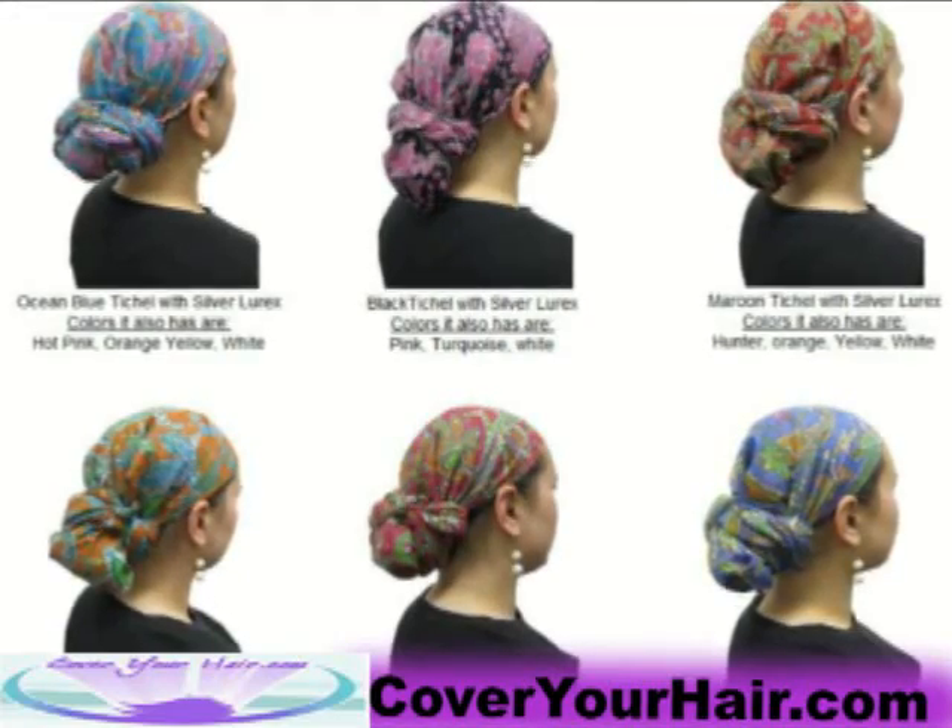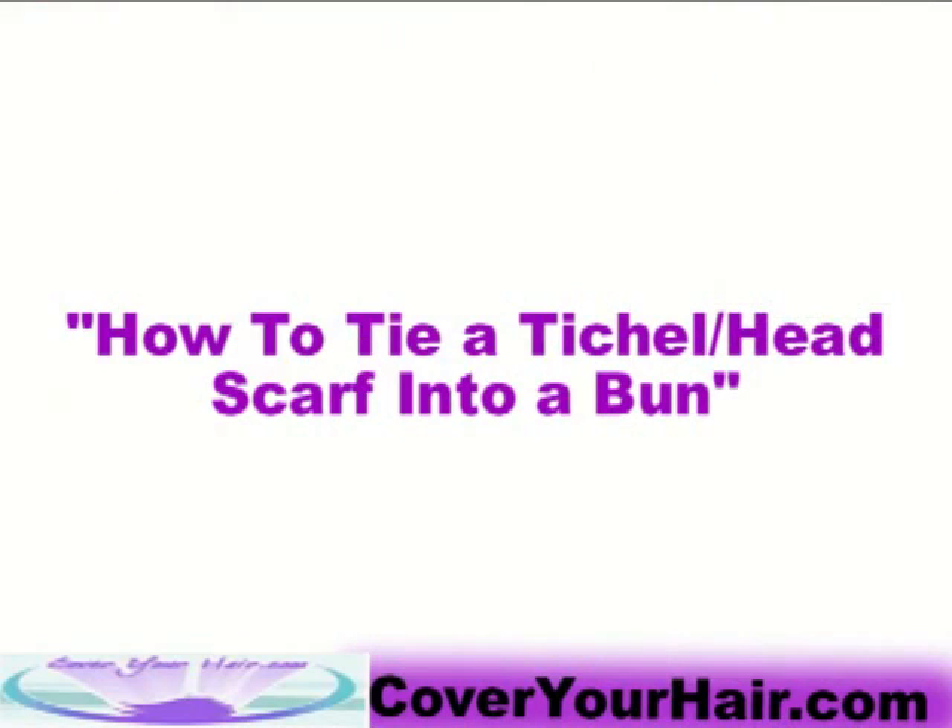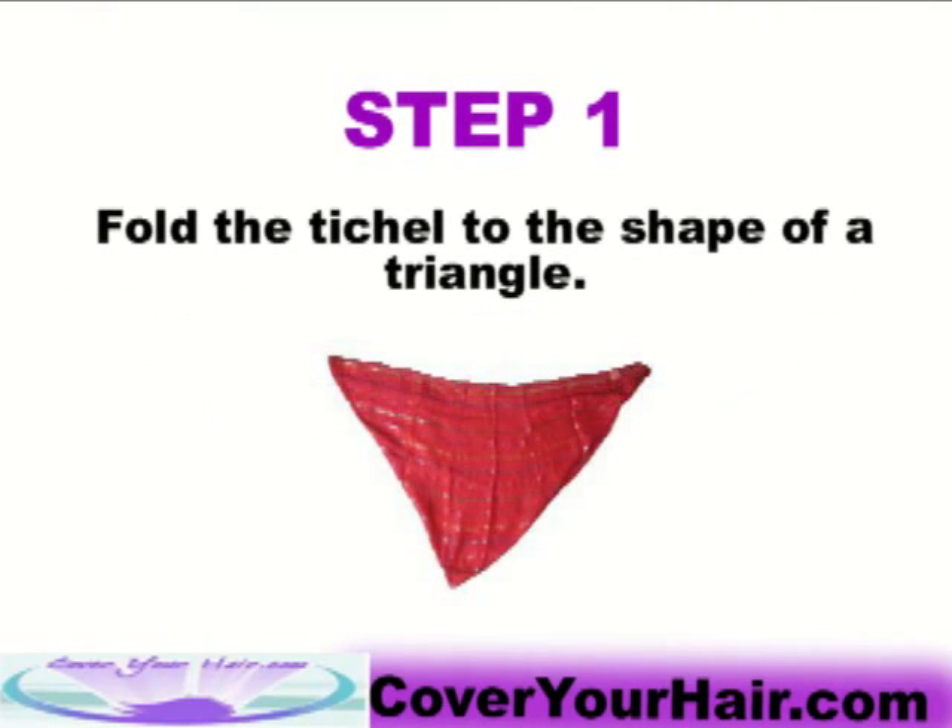In this video, we're going to tell you step-by-step instructions on how to tie a Tifo or headscarf into a bun. Step 1: Fold the Tifo to the shape of a triangle.